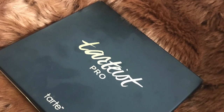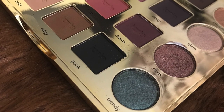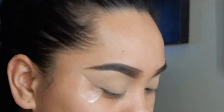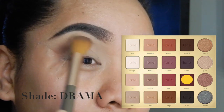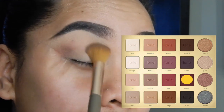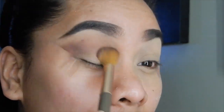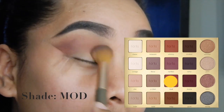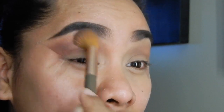Now I'm going to use my Tarte Pro Palette by Tarte — this is the Amazonian Clay Palette. It is so beautiful, guys. I'm going to start off by using the shade Drama on the outer corner of my crease area and just work it inwards smoothly. And then let's go ahead and get the Mod shade and put it on top, working it through the outer corner and inwards.